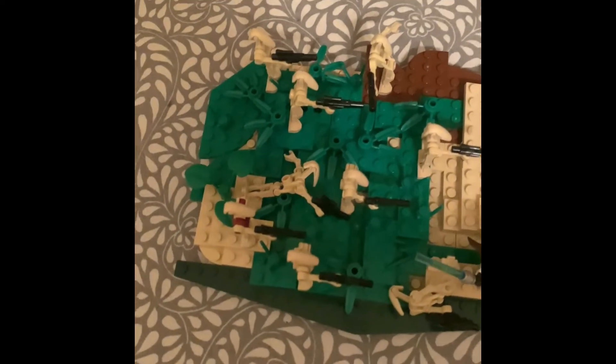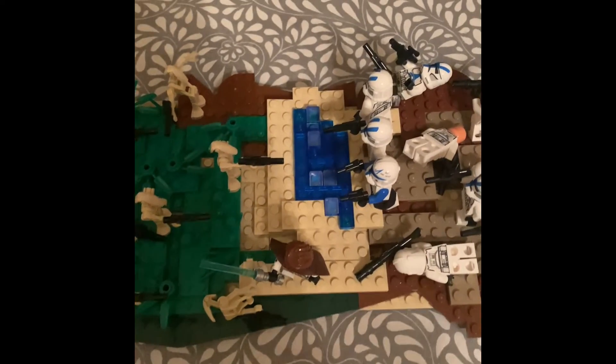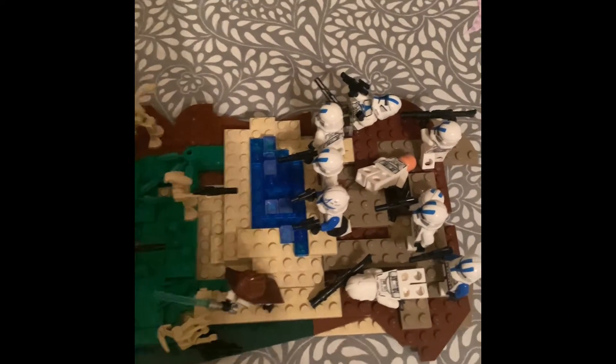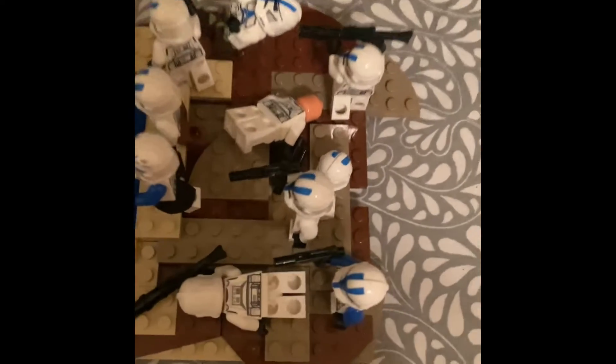What really brings this MOC to life is the figures. If I took all the figures off it would just look like a big blob of pieces and it wouldn't look great. Putting the figures on brings the MOC to life, and that's why having that depth really makes it pop. Of course we've got some clone troopers over here.